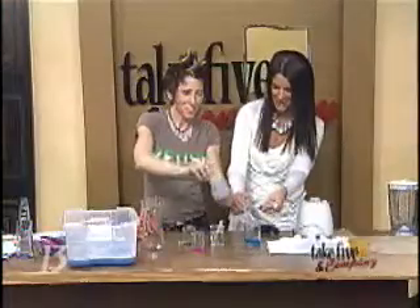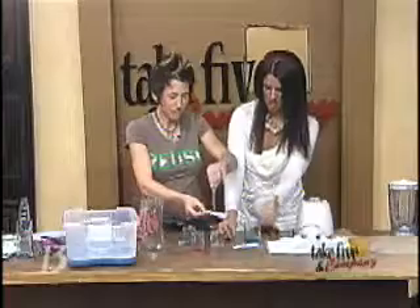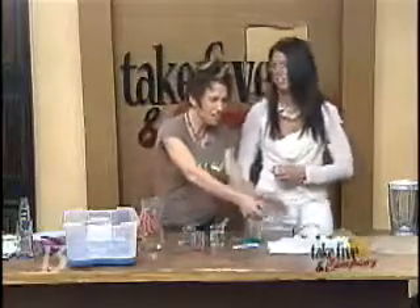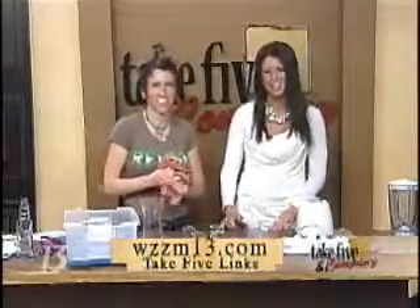How cool — isn't that amazing? I love that! How fun is that? We can try different things at home. Chemical Kim, you rock, dude. Thanks for being here. We can find more fun activities from Chemical Kim on our website at WZZM13.com — just click on those Take 5 links.